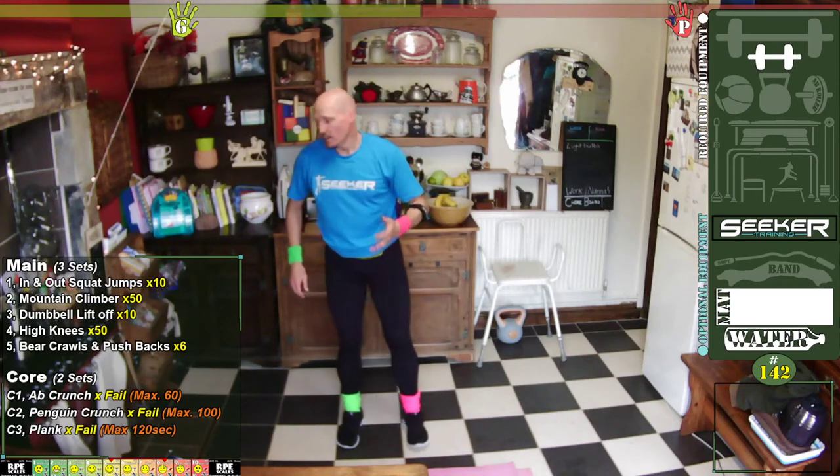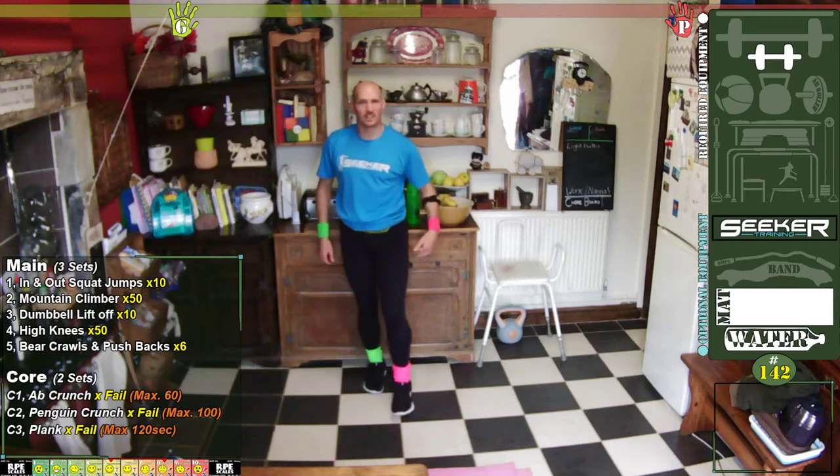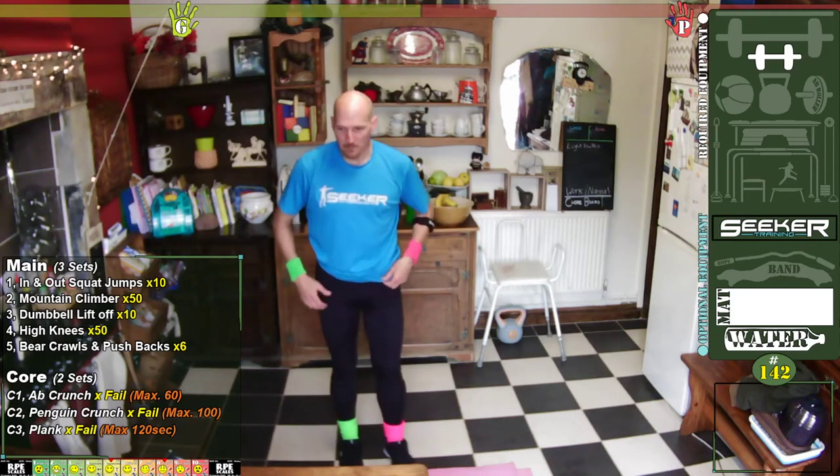Slowly come up — you might get dizzy. Rest on something to get that blood pressure regulated. Right — dumbbell lift-offs.